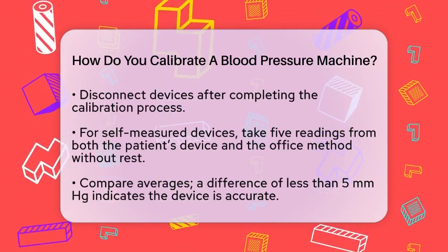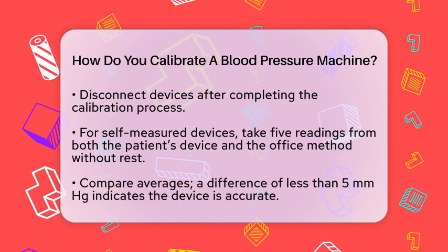After completing all the calibrations, disconnect the devices by clicking the Disconnect button.